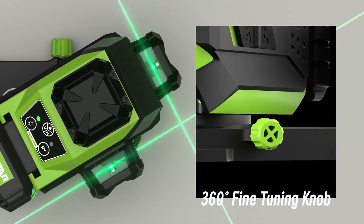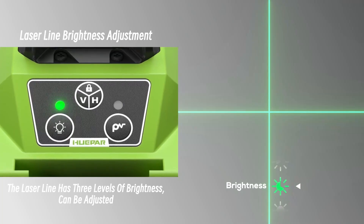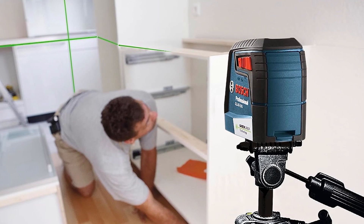Ready to find your perfect match? Dive into our video, and in the description box below, you'll discover quick links to grab your favorite cross-line laser level.